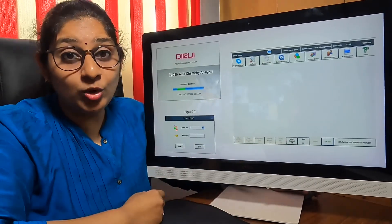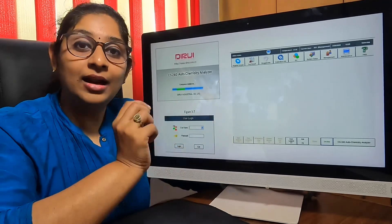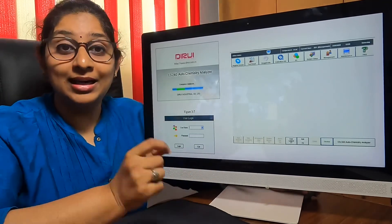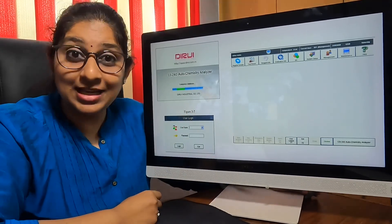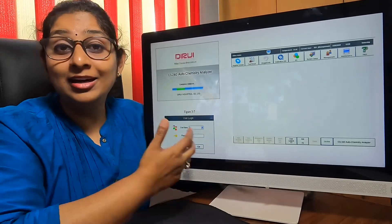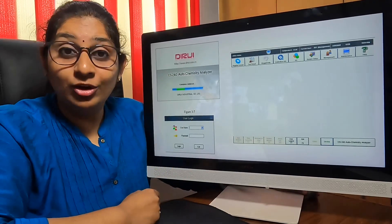This is the software that comes with the Duravi system. Everything other than loading and unloading the samples and reagents has to be done by the technician in the software itself. All reports are generated here, and any number of reports can be stored in the software for a very long period of time.